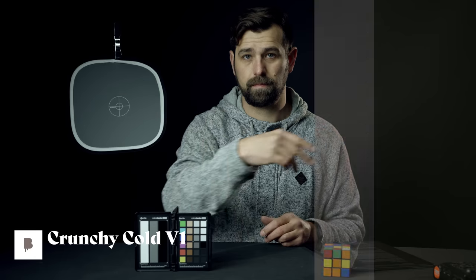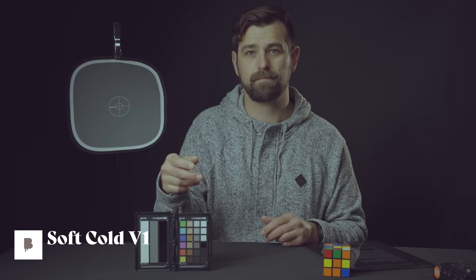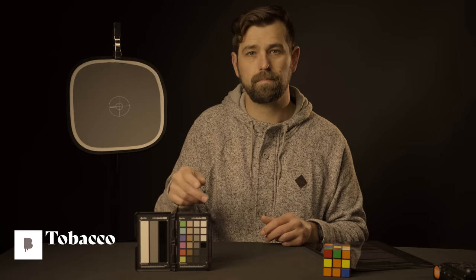Buttery LUTs have become a pretty popular choice for filmmakers and content creators in general. They're really known for their more warm and inviting look. Buttery LUTs are designed to work specifically with S-Log3 and S-Log2 footage, which is a flat and desaturated color profile that captures a lot of dynamic range.